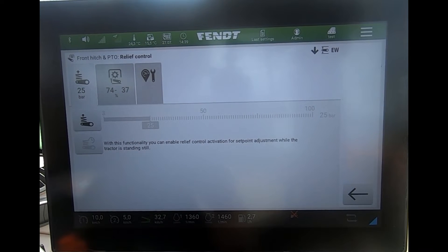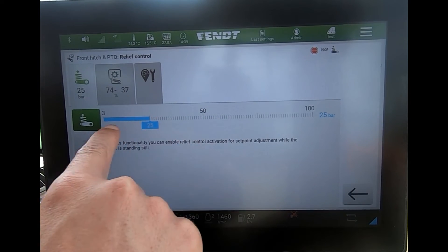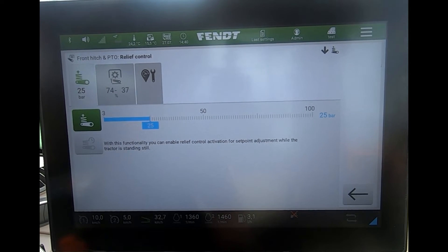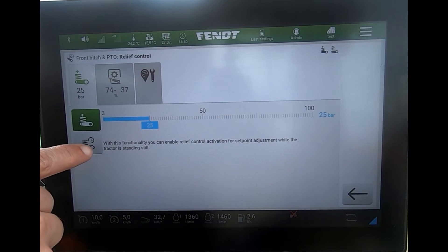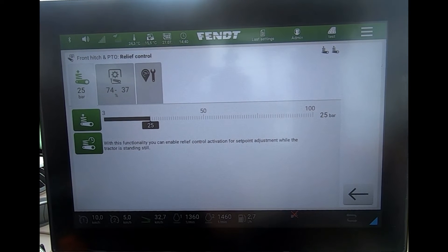When the linkage is dropped all the way down with the implement or attachment on the ground, you can activate the system. You can then start to alter the pressure — the higher the figure, the more weight of the implement is carried. We can look at this function while stationary with this button here.